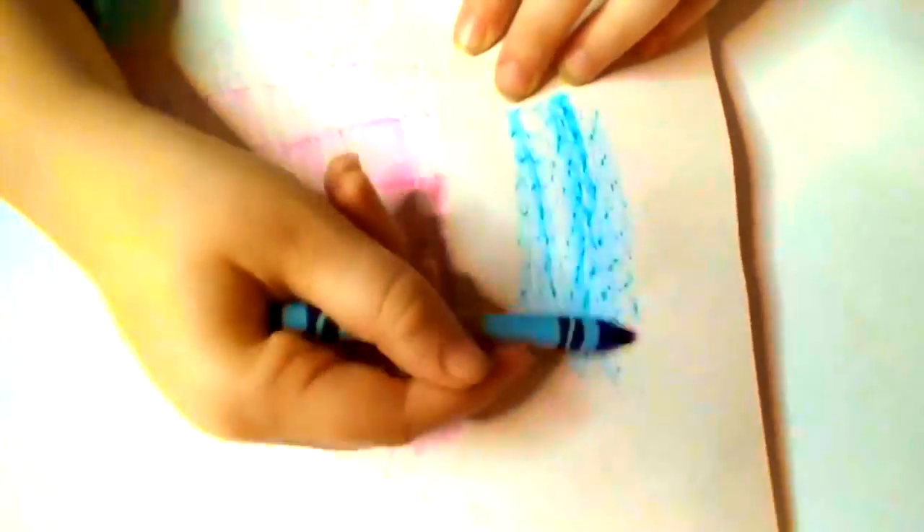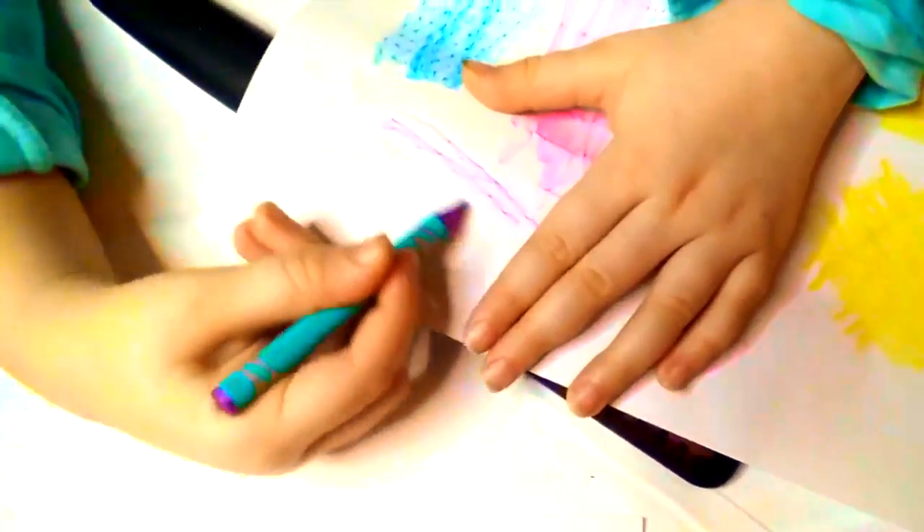And I'm going to show you how to use the paper in it.